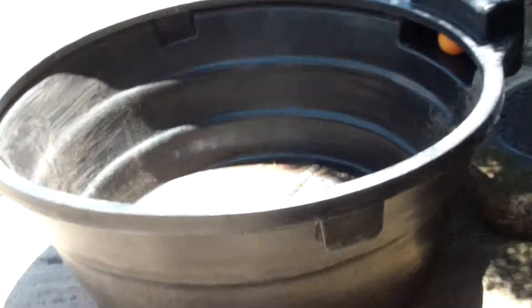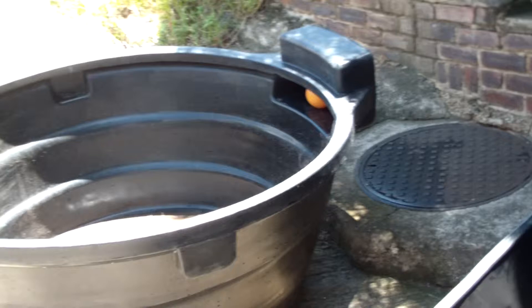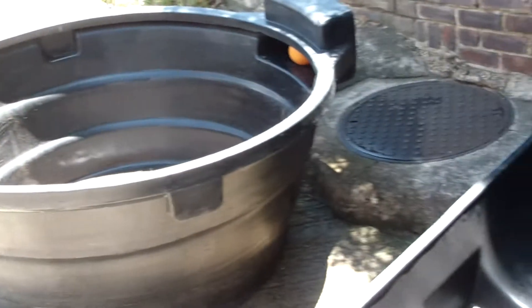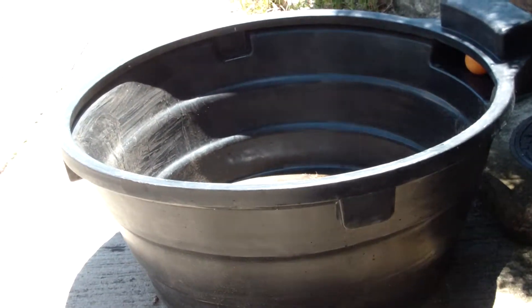Moving to the left we've got a very massive 817 litre round trough. You can see the orange built-in valve there. This is a very large round one which can be sunk into the ground, and very popular for horses and cattle as well.